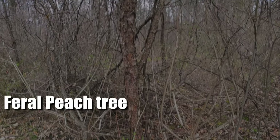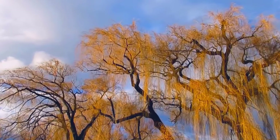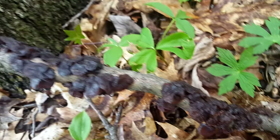Their favorite trees are willow, poplar, alder, and prunus species, which include cherry, plum, peach, and almonds. Actually, it was first identified in Germany growing on a willow tree. Around here I feel like I see them on black cherry tree branches, but definitely also on willow trees.